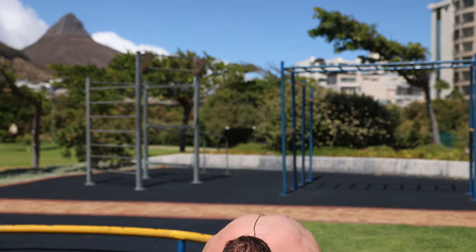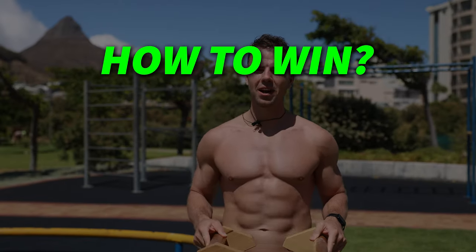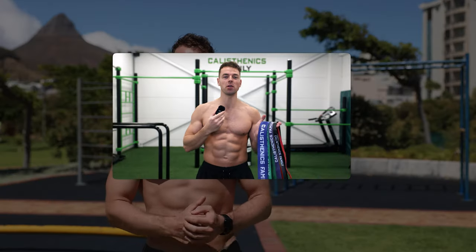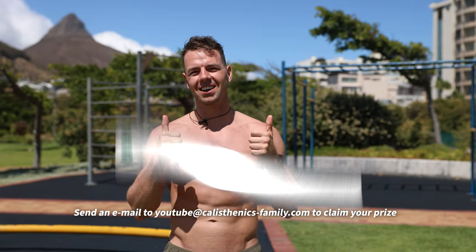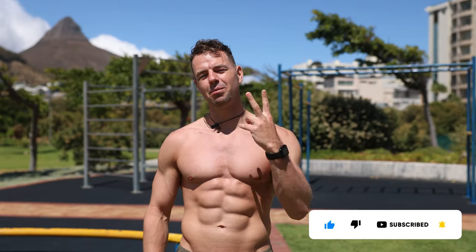This week we're giving away one set of our optimal Calisthenics Family parallettes. To win: like this video, subscribe to our channel, and comment within the first seven days after publishing. The winner will be announced in next week's video. Let us know in the comments which skill you're going to unlock first, and we'll see you next week — peace out!